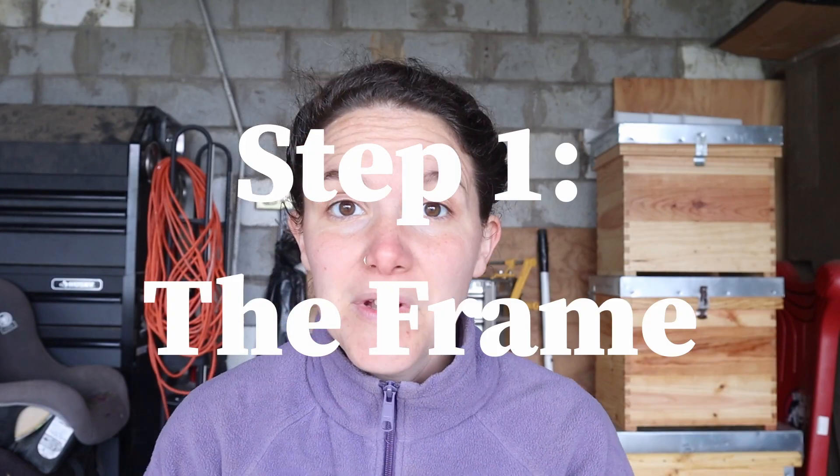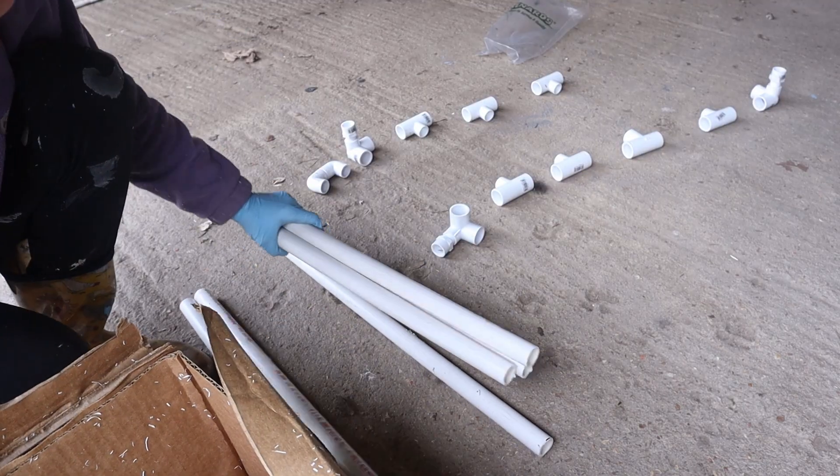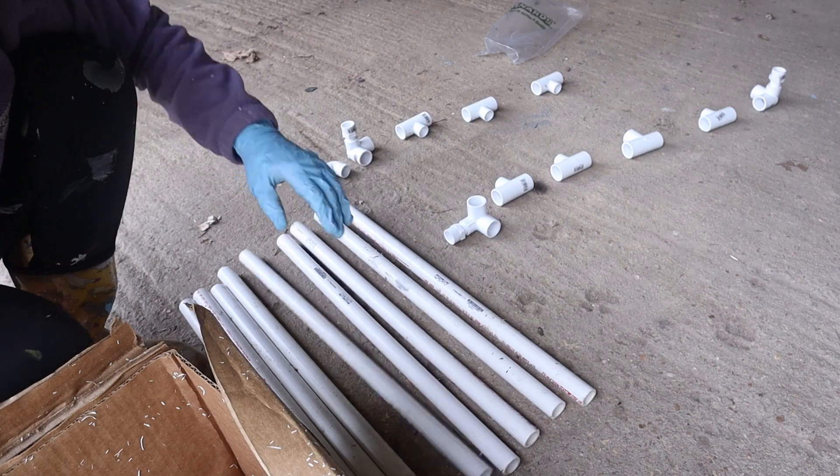I'm going to attempt to do this with only PVC. I've seen a few other videos of people making hoop coops with just PVC, and some people use really big PVC, like three-inch PVC. So I'm going to try and do it with half-inch PVC for the hoops and a three-quarter-inch base.